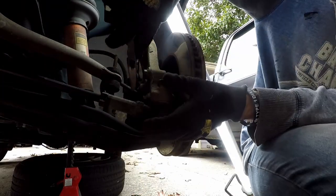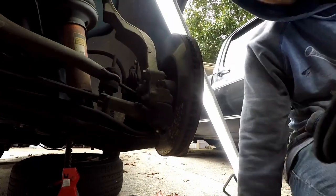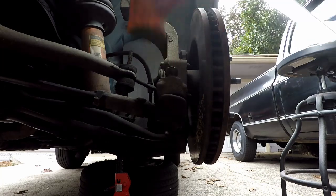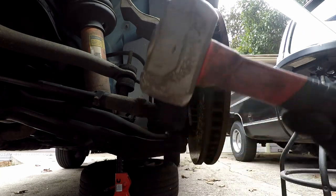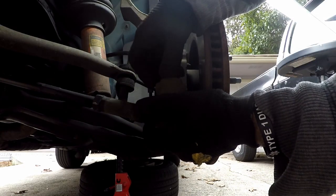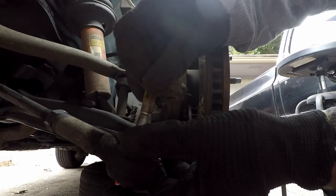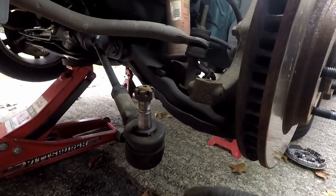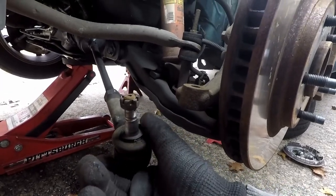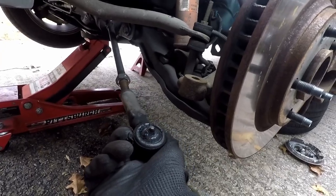Now let's get this tie rod out all the way — we can just bend it back how it was. We'll take a hammer and hit this out. Option one is the dead blow — not as damaging — but usually they don't like to come off, so we got a bigger hammer. Once I take the castle nut off, this will pop right out and we didn't damage that boot. Now let's go do the same to the other side. Before I forget, we want to count how many turns to remove the outer tie rod — righty tighty, lefty loosey. One, two, three, and all the way out. It came out at about nineteen and a half turns, right before twenty.